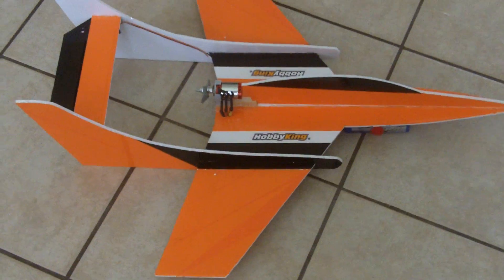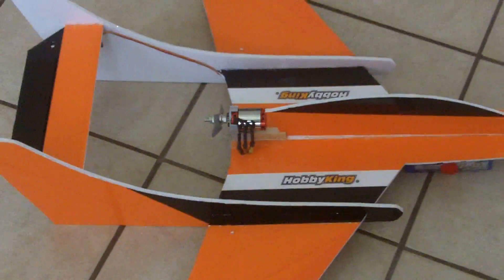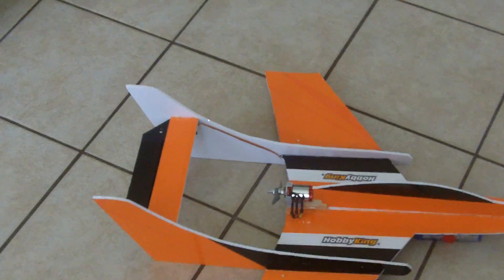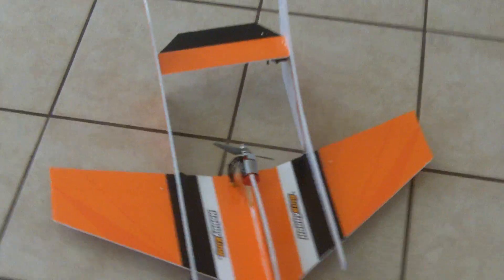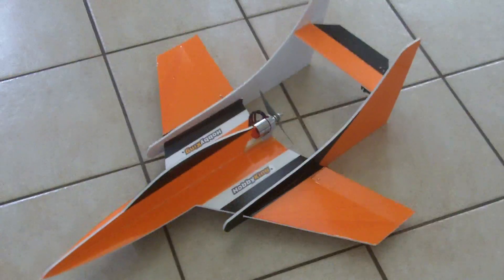I'm running a three-cell 1800 battery, a 3400 kV Turnigy helicopter motor — I believe that's what they call them. For the prop I've got a 4.75 by 4.75, and a 40-amp speed control. I'm not sure if that's going to be enough — I need to run a thrust test on it just to see.